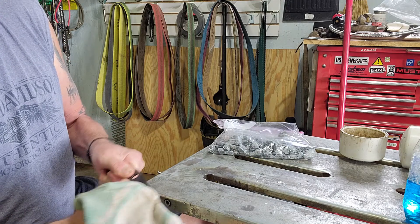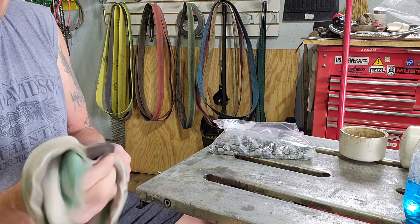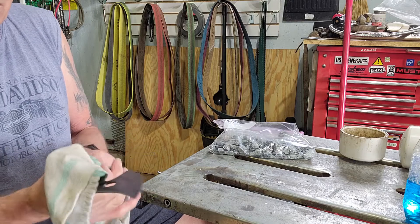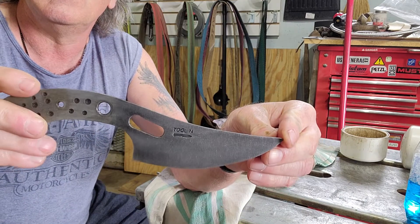The blade does not have an edge on it yet. Over the years I have found that is one of the last things I do, otherwise I just go through way too many band-aids. There it is.